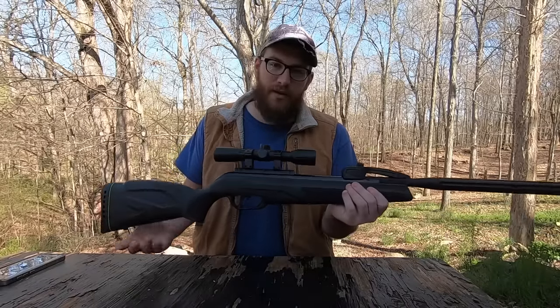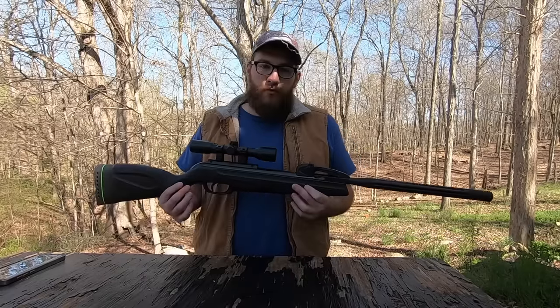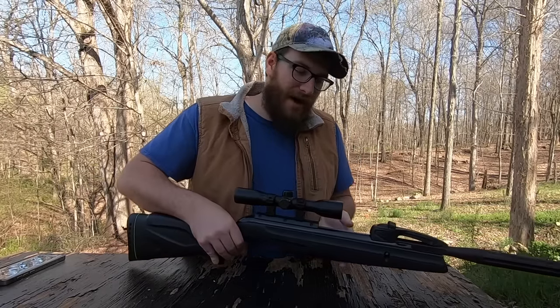I'll start out with the price. The price for this is $150 from Walmart, which sounds like a lot for a pellet rifle, but this is not your average pellet rifle.